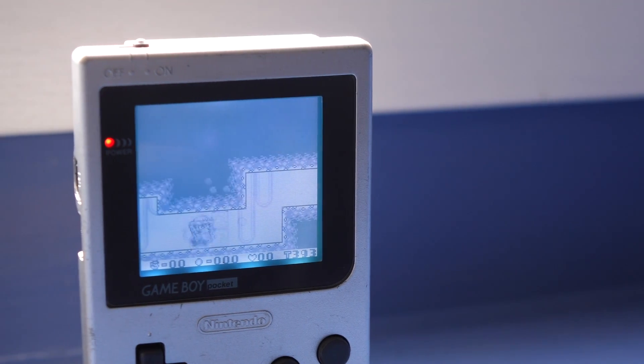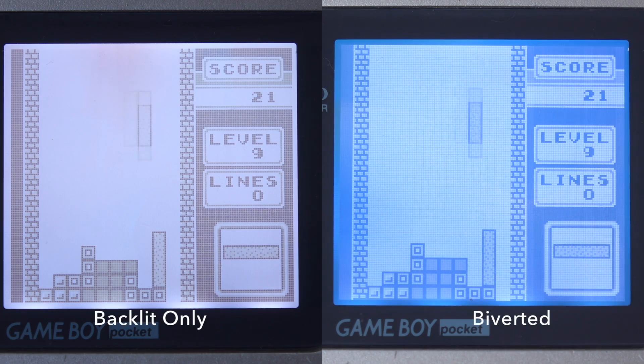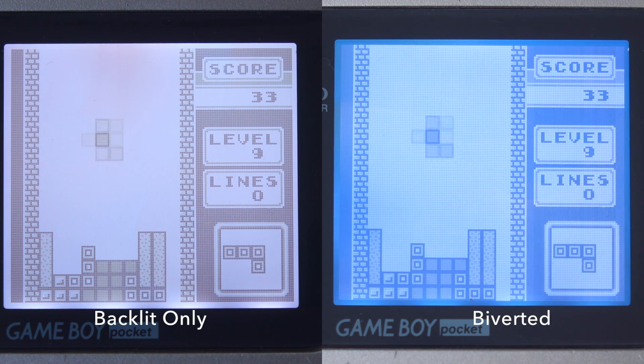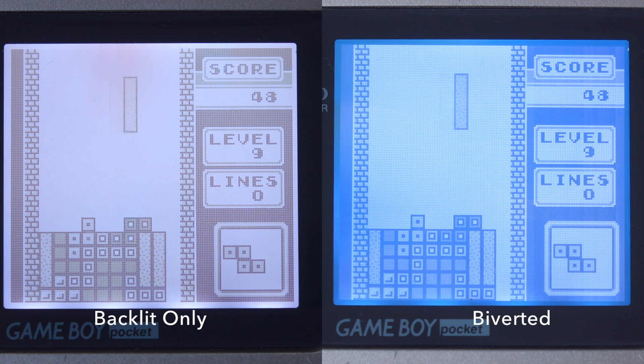The results of the mod are pretty interesting. The first thing I notice is that turning the polarizer changed the pixels from black to blue. The bivert module definitely improves the contrast of the screen, but to me it doesn't so much make dark pixels look darker as it does make the shades of gray more distinct. Things just look clearer after the mod. It doesn't really have quite the wow factor that it does on the DMG, and I think that's simply because the pocket screen is better than the DMG's to begin with.